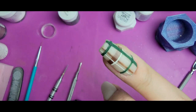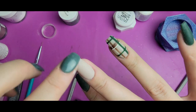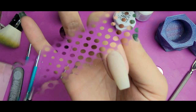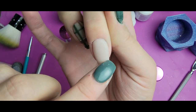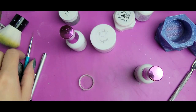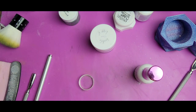I'm going to do a couple quick dips of clear over the top, then activate that, and while that's drying I'm going to start doing the tree design on this nail. I'm going to do it freehand with some gel base and then pour Pining Over You over the top.